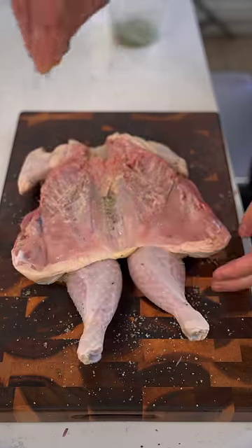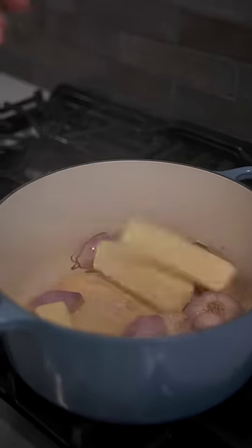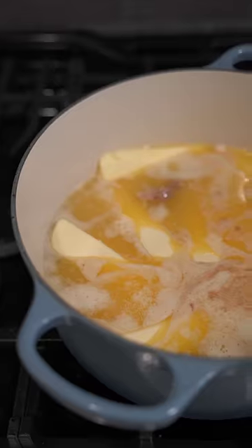Season with rosemary salt — if you know, you know. Garlic, shallots, sear that off in hot oil and then start adding in your butter, just a little, and maybe a little more, maybe a little more, maybe a little more.